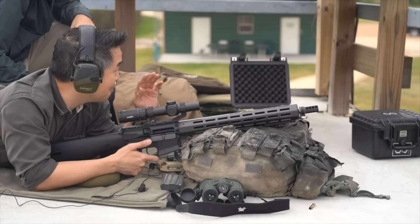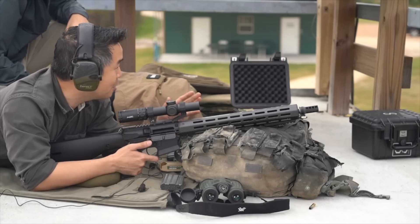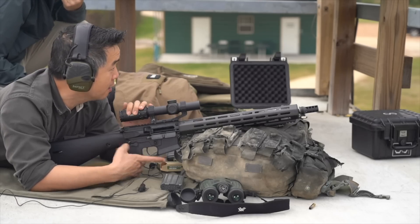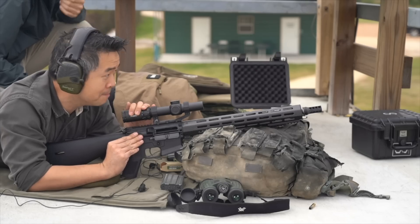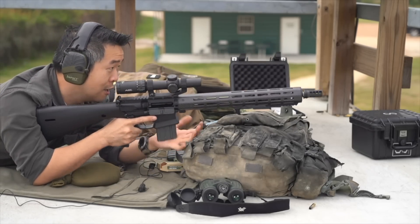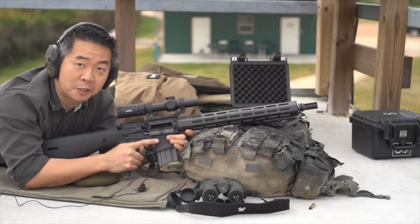We have been blessed upon the day with low clouds and no winds — pretty much the best sighting conditions, the best shooting conditions. But the problem with this rifle, though, I can point it out to you right away: there's no sniper button. I don't know how we're going to perform without the sniper button. But ladies and gentlemen, we shall persevere.